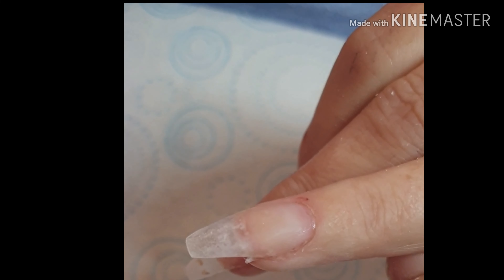And then I'm just going to use a little bit of acetone and wipe that extension over again. I just find that it smooths it out before we put our gel polish on.